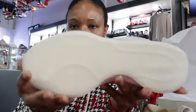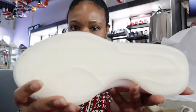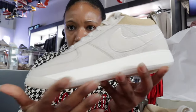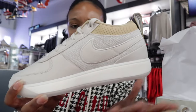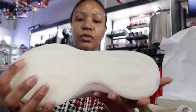On the outsole it's a nice kind of milky bottom here — not translucent, nice and milky. It actually goes really nice with the upper, that orwood or cream colorway. I love that the midsole is white to break it up some. This is a smooth colorway.